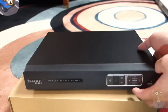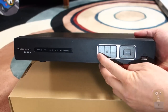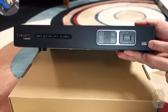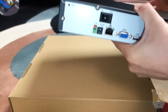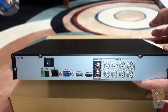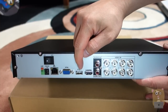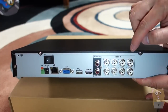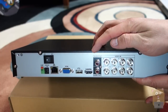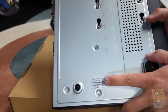Now let's take a closer look at the actual DVR. From the front, there are a number of LED indicators, plus power, escape, function, up/down/left/right buttons, and a USB port. There's ventilation on both sides. On the back, we have the ground with master power on/off, DC input, network, VGA, USB, HDMI, video inputs one through eight, audio in, and audio out. On the bottom of the DVR there is a QR code.